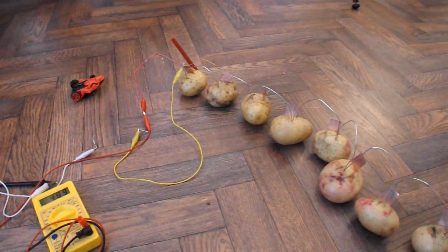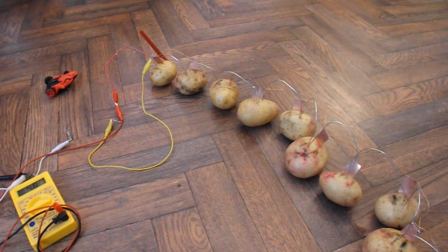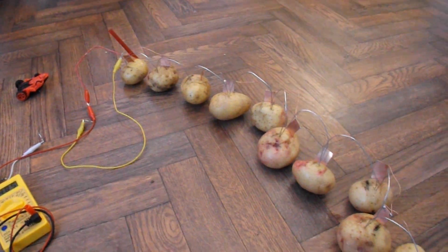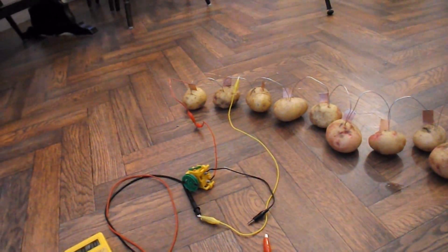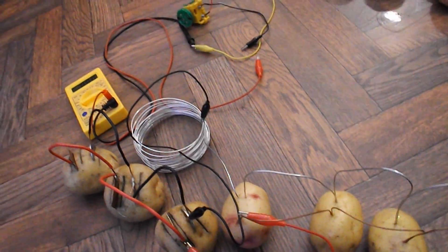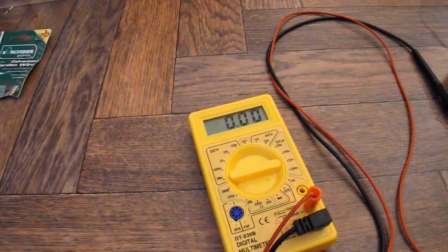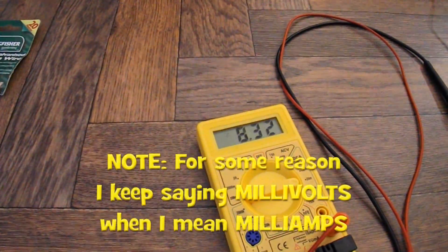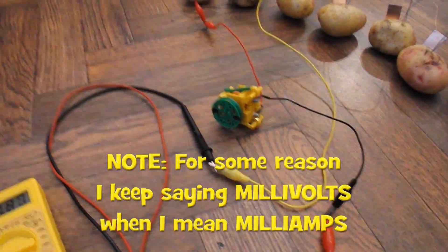So we're not really any further forwards. 5 milliamps from 20 potatoes — that means I need 80 potatoes if we're going to do it with copper and zinc. I'm still not making much progress. We've now got 33 potatoes in parallel. If I connect the motor up and watch the meter — well, nearly 8.5 milliamps — but still nothing like enough to drive that motor.